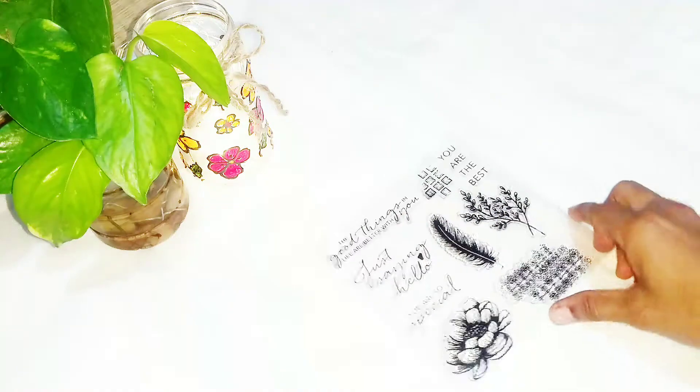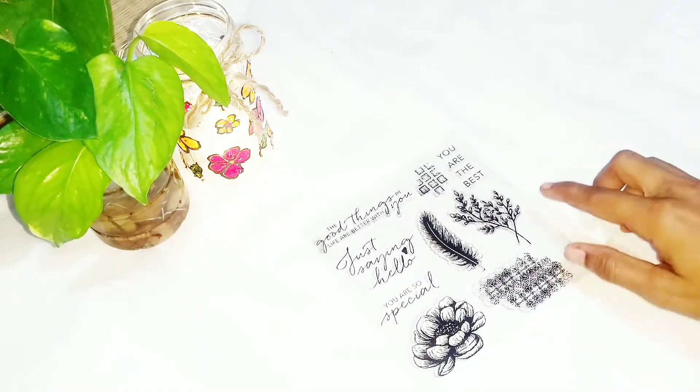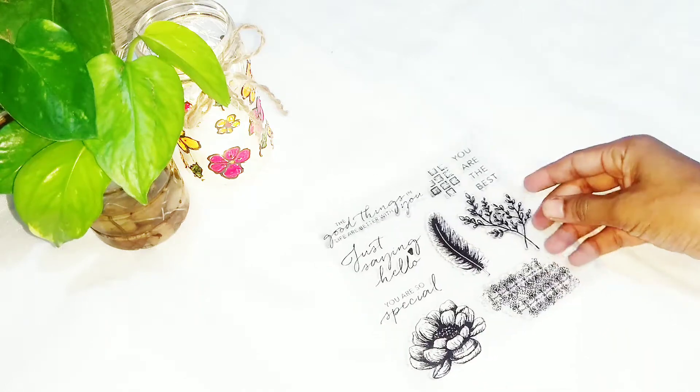First is this clear stamp and the cost of this is rupees 200. I got it especially for that leaf pattern and this is really beautiful.